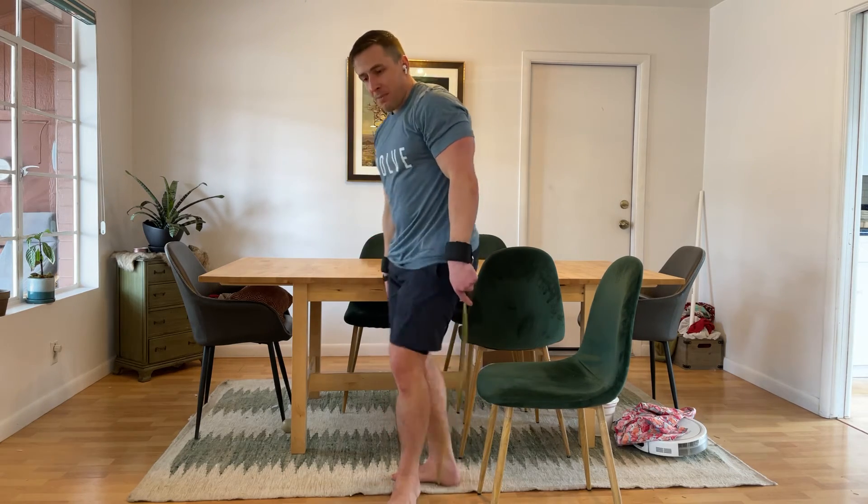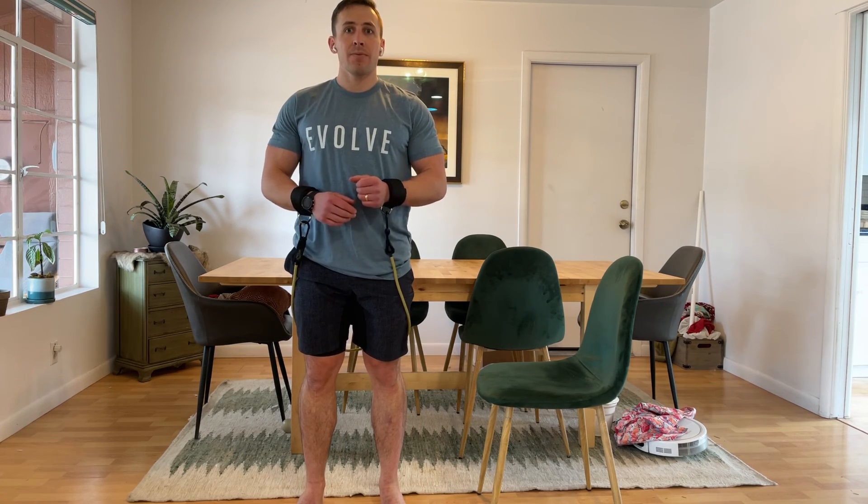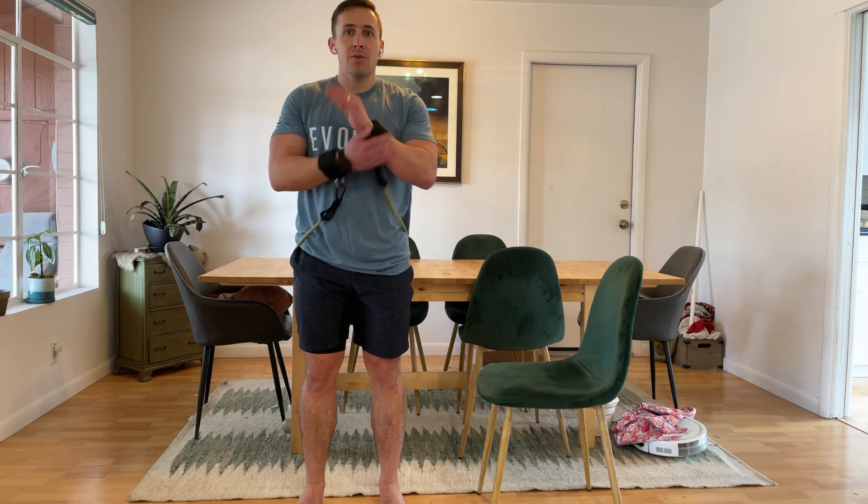We want to think about not letting the knees drop in, locking the elbows out just for stability, and then pushing through the floor as I come up, getting all the way tall to my full height. That's a squat with the band and the wrist cuffs.